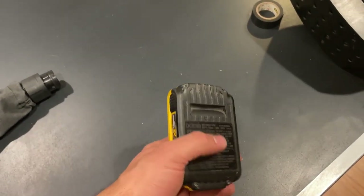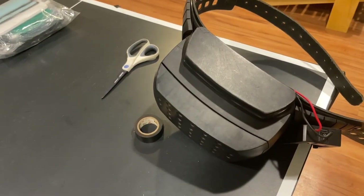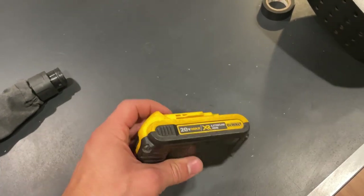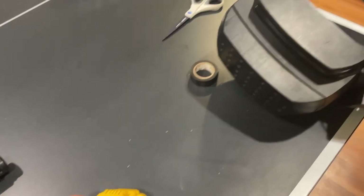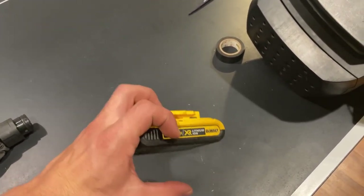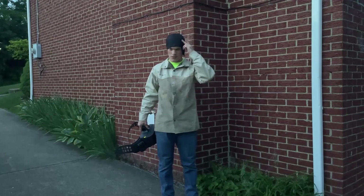Obviously this battery is only going to last a couple hours compared to the 12-hour battery life of the OEM, but for $600 I think you could buy enough batteries to make up for it. You can recharge them quickly and just swap — in my experience it lasts about three hours with one of the smaller batteries, so a big six-amp-hour battery will give you plenty of time.